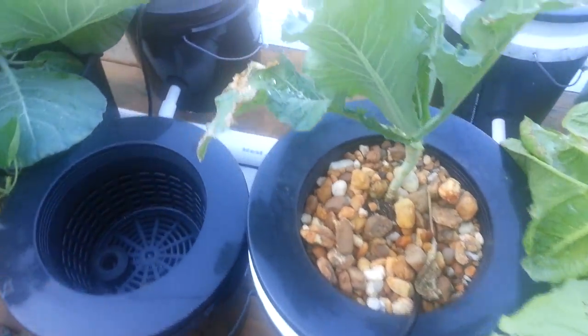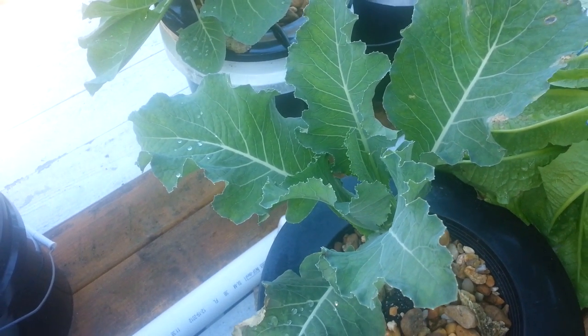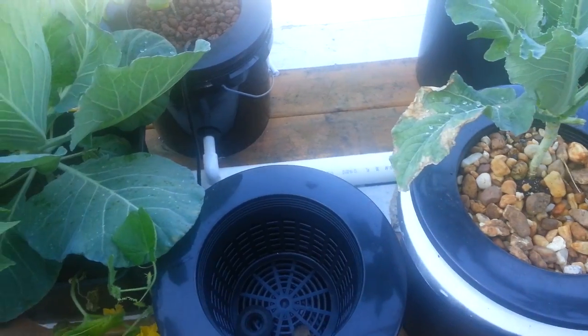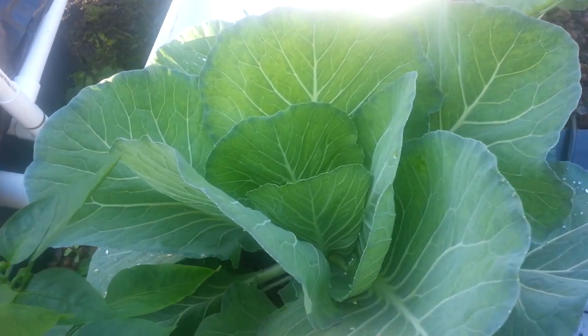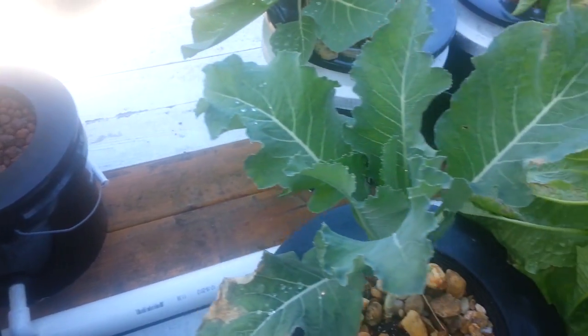Here is another cauliflower plant. This is really my first system, so I'm doing a lot of experimenting with plants and different types and ways to grow. Here's another pepper plant — I just got some peppers off this thing yesterday and they were excellent. Oh my goodness, the smell was so good and the taste was excellent. Here's a cabbage growing in a Dutch bucket.